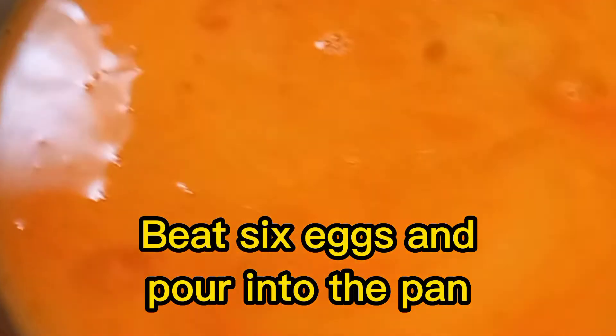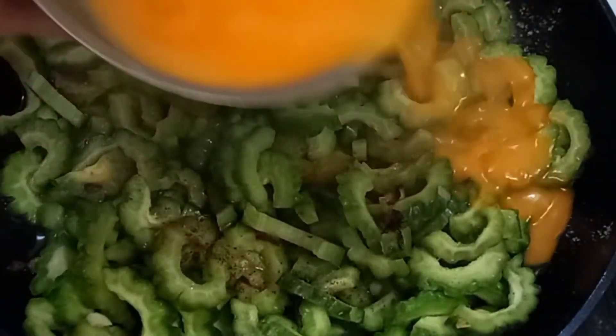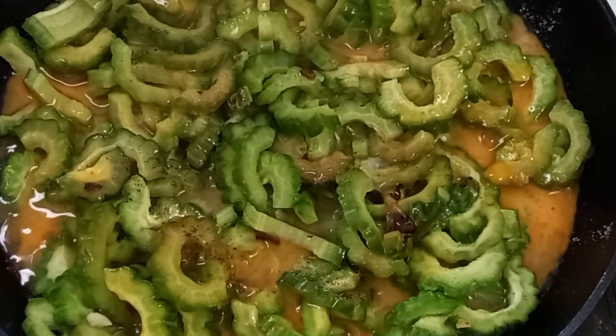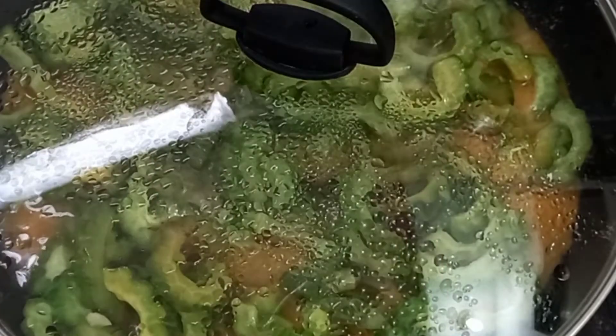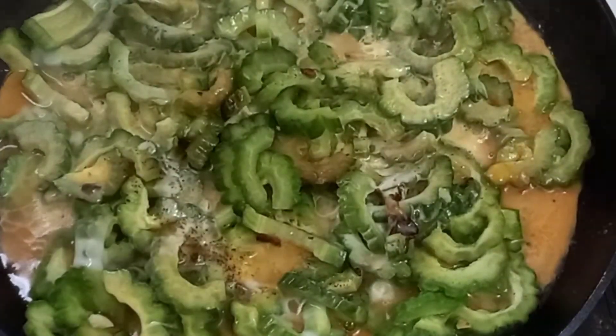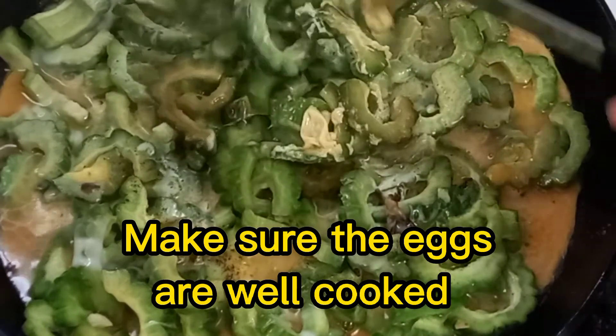Beat six eggs and pour into the pan. Cover for a minute. Make sure the eggs are well cooked.